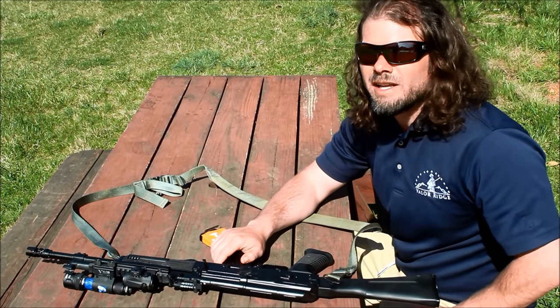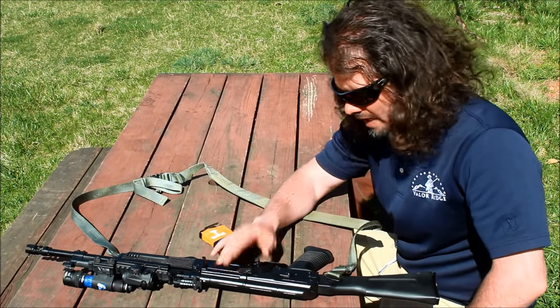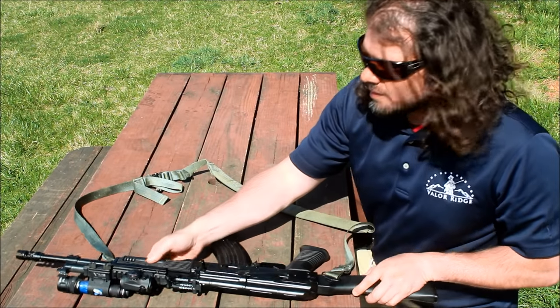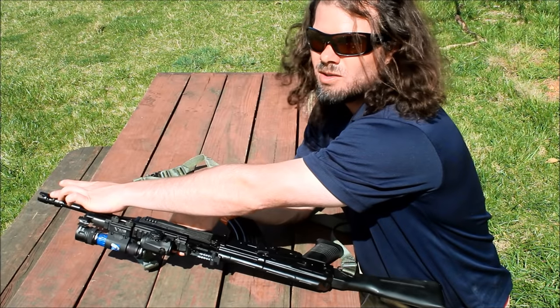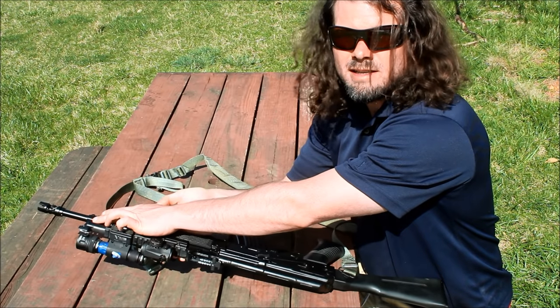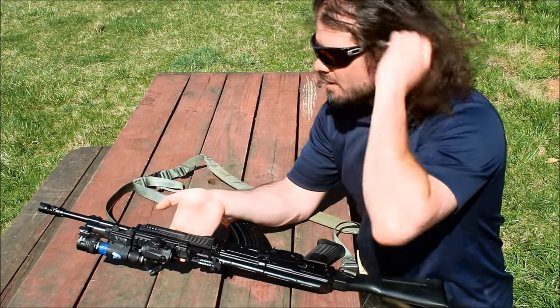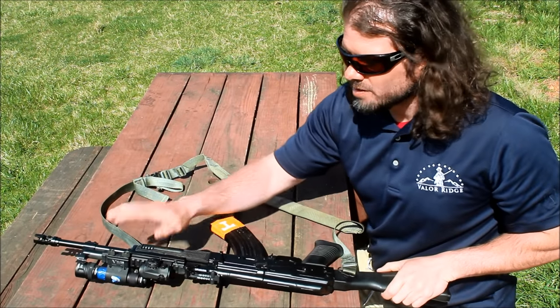We'll show you some old pictures of what it used to look like and then what it is now. What Jim and his crew did was take off that heavy front sight block that's on an Arsenal or any other AK, and they put on a bolt and gas block combo. What that does is it takes the gas block and makes it into the front sight, which really moves the weight back. I've enjoyed it quite a bit maneuvering and shooting this rifle.